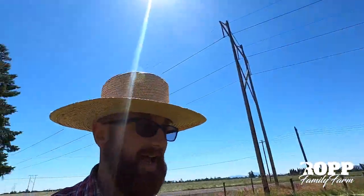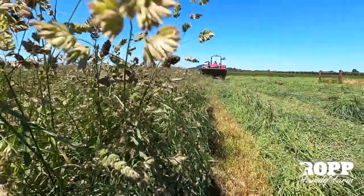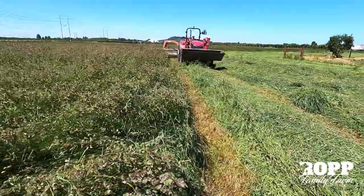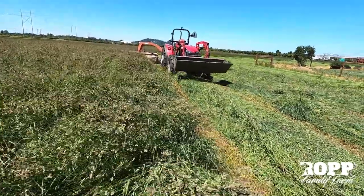We are excited to get this done. This is the first year on this field — we had some friends of ours from church no-till it in last year for us, so that way we could keep the cows on it all winter without worrying about a bunch of mushy ground. It turned out really good, so we're really excited to try out this orchard grass hay field for the first time this year and looking forward to seeing what kind of yield we get.